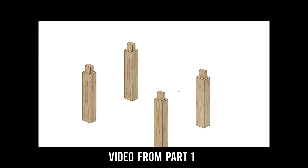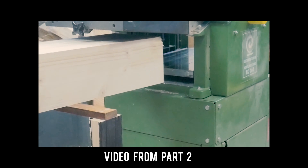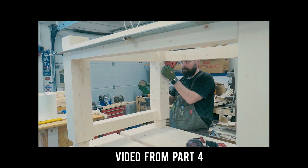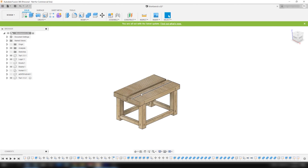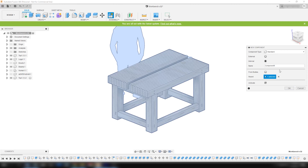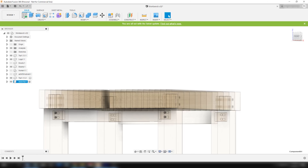In part one you saw me designing the bench in Fusion 360. In part two you saw me start the build in real life by building the two bench tops. In part three you saw me building the base, and in part four you saw me combining the base and the two tops. If you haven't watched those episodes yet, I recommend that you do — I will leave links in the description and also in the right-hand corner info tag, as well as links for most of the tools and other stuff I use in this project.